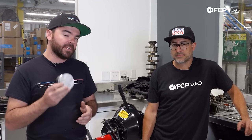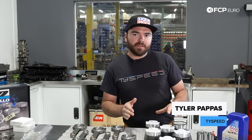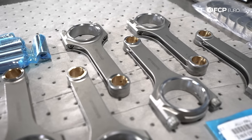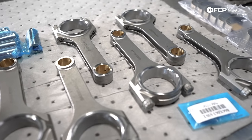Tune in next time to see us put this B58 back together. Welcome back to episode two of the B58 teardown series — today we're going to be building things up instead of tearing them down. We have all of our brand new engine components laid out here, ready for assembly, and we're going to be putting together all of these brand new shiny bottom end components to make this engine make the most power it can and be as reliable as possible for Michael when he's on track.